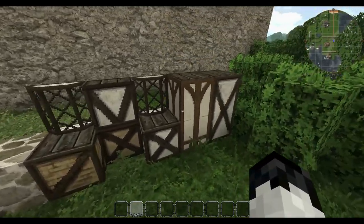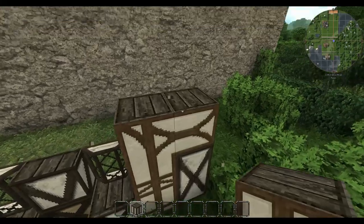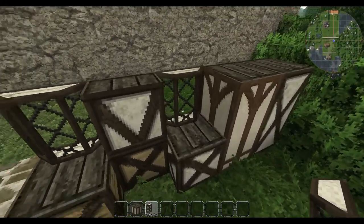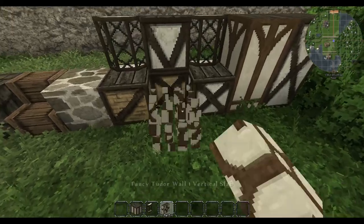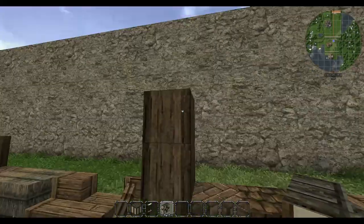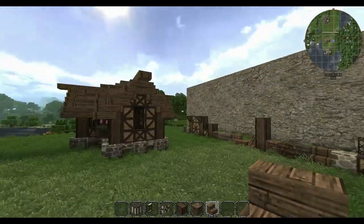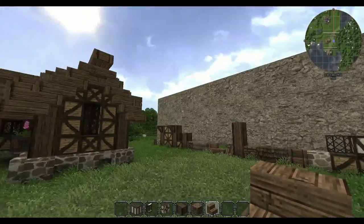It's going to be a two-story building, and I found some other tudor frames — this fancy tudor connects really nicely, which is something we may use. I also found these windows that are super cool, placed quite far back in the block, so we may use the vertical slab variation of the tudors to make it look nice. The pillars are still going to be birch beams, the fireplace still brick, and oak wood stairs will still form the framework for the roof.